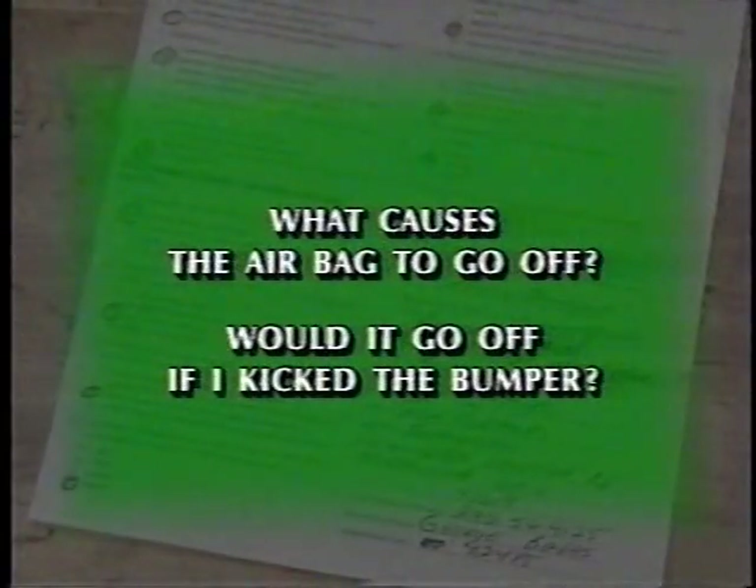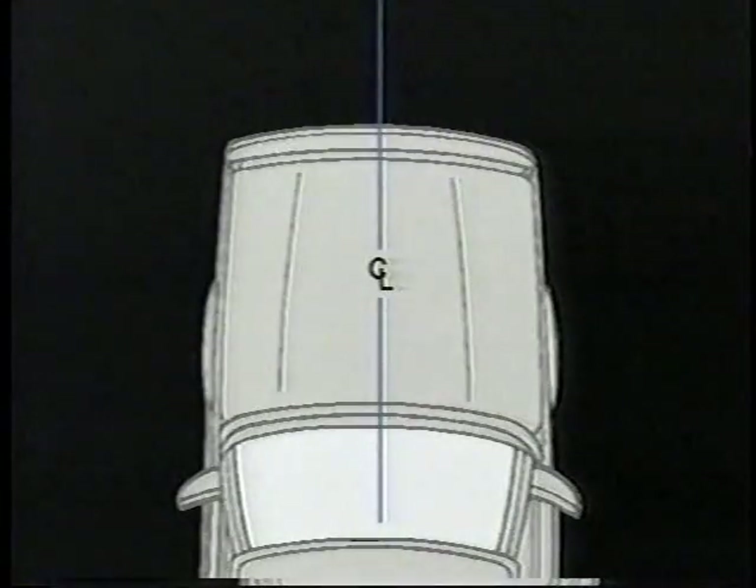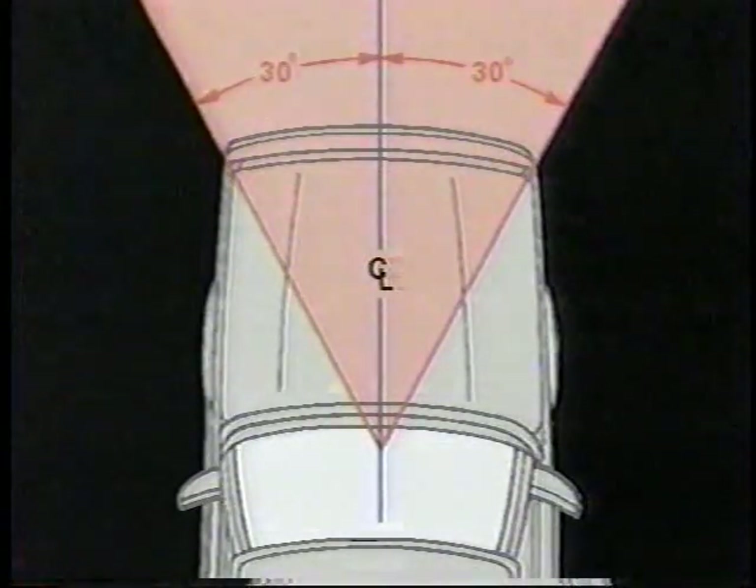What causes the airbag to go off? Would it go off if I kick the bumper? The system is designed to activate when a frontal collision equal to colliding with a fixed barrier at about 14 miles per hour occurs. This is roughly equivalent to hitting another similar car at about double that speed. And this collision must take place within approximately 30 degrees of the vehicle's center line, or deployment will not occur.